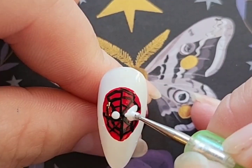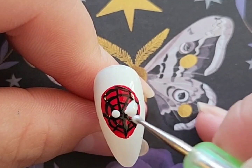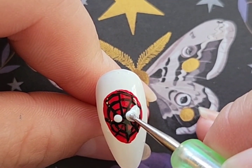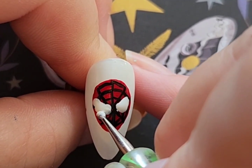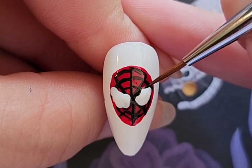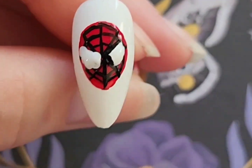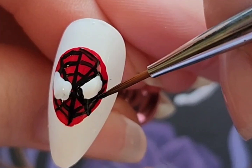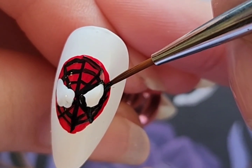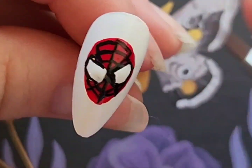Next I'm going to add Spider-Man's eyeballs using a dotting tool and the white polish brush — I did what kind of looked like the shape of a lemon wedge. Then I used a detail brush to add the black outline of his eye, and I did that for both eyes.